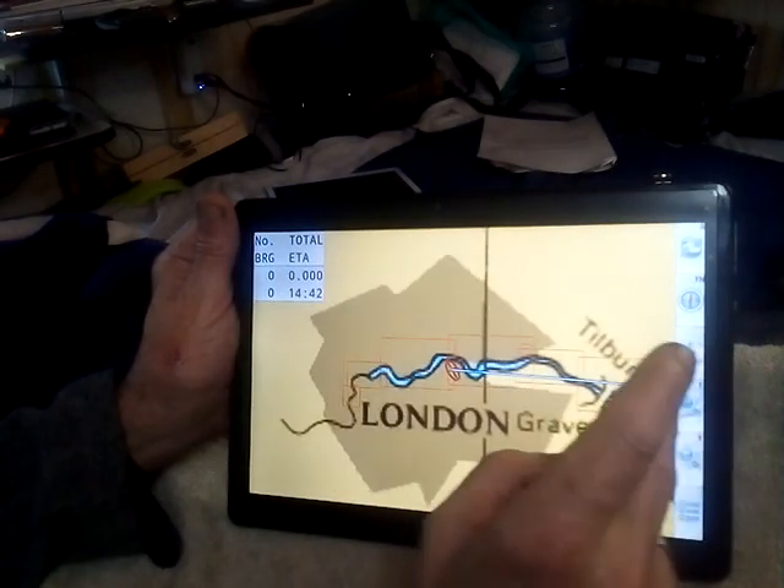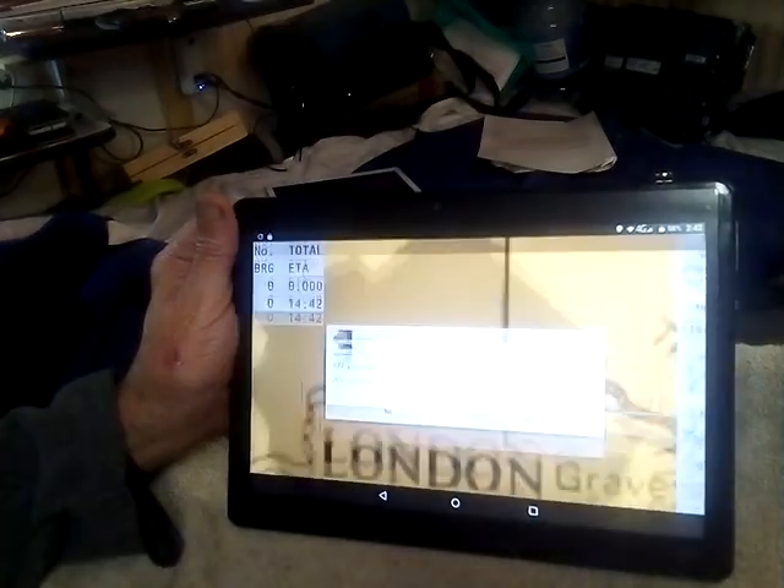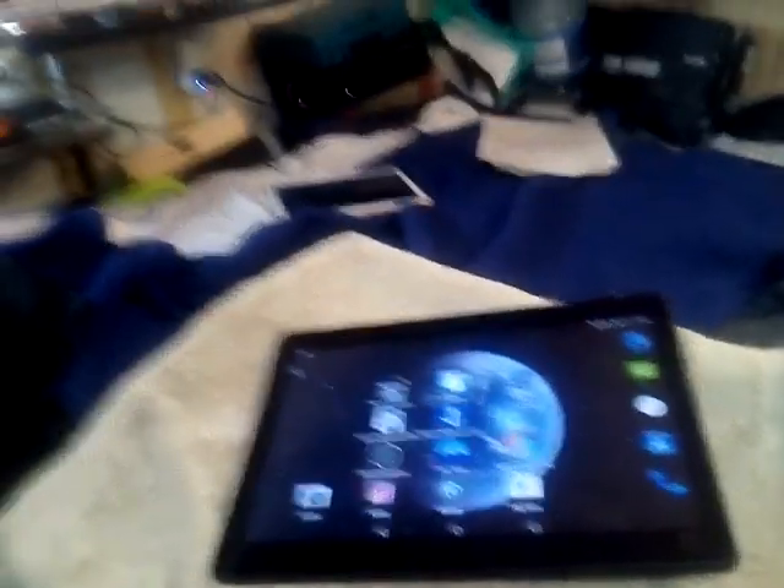And that is how you do a route. Thank you very much — it's always on YouTube. As we mentioned before, we took off — we have to go. Thank you.